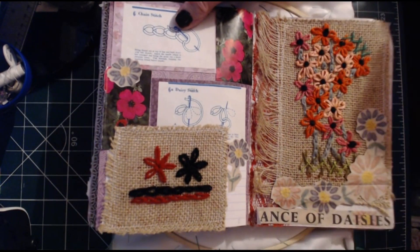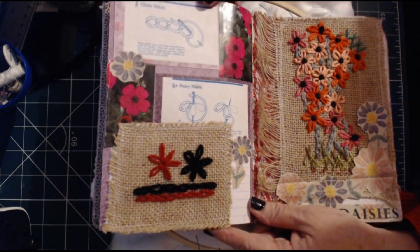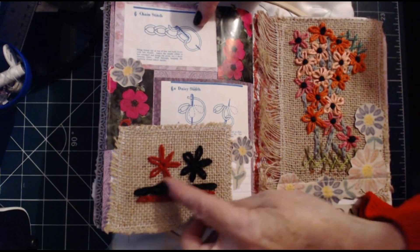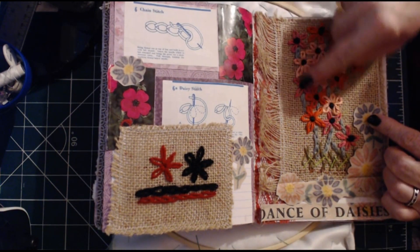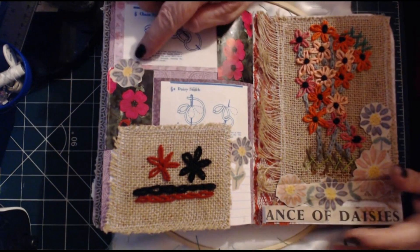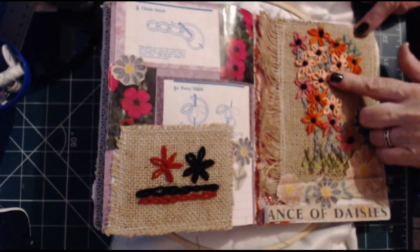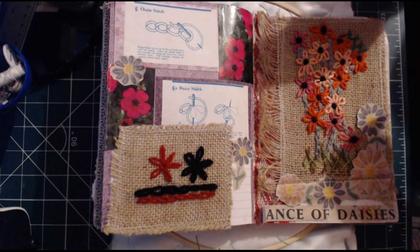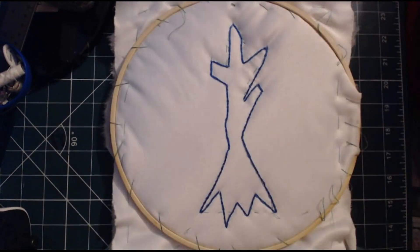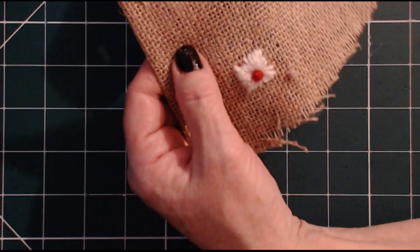Here is the other one. I can't remember which came first. This one might be the first. And here we have again the lazy daisy and the chain, and how to make the flowers from there. Yes, that's a photocopy from a vintage tablecloth. Now I think most of you will know how to do chain stitch, but I'm aware that we have some really new people, and I'm really excited about that. So I'm just going to do a very quick demonstration of how to do the chain stitch.